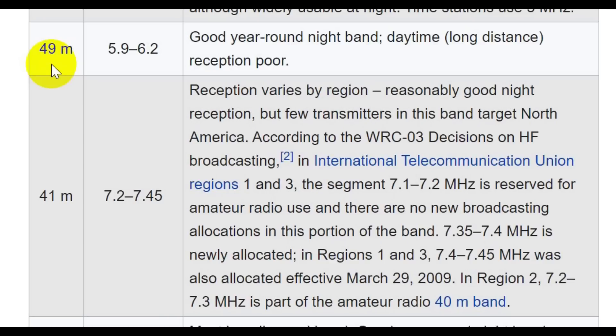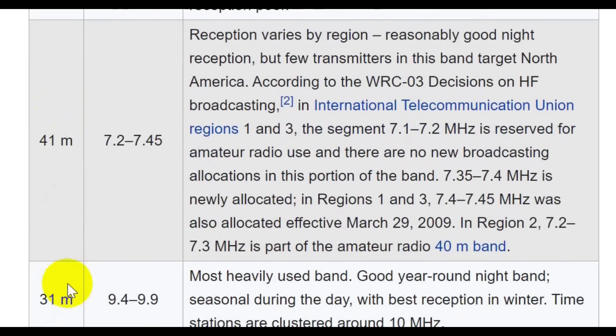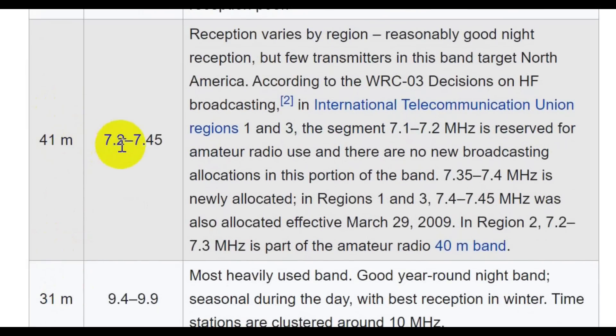A lot of people have a television in their bedrooms; I had a shortwave receiver right by my desk and I'd listen and nod off. The 41 meter band is the one that interferes with the 40 meter band, but note that it goes up to 7.45 megahertz so you can tune above 7.2 megahertz. When you hear a foreign broadcast band, switch your receiver over to AM and center it on that carrier, and you'll hear some shortwave broadcast.